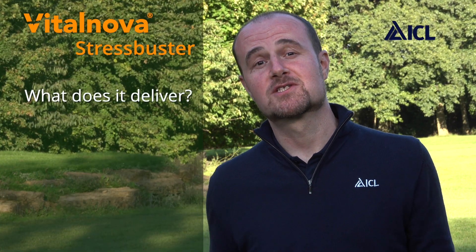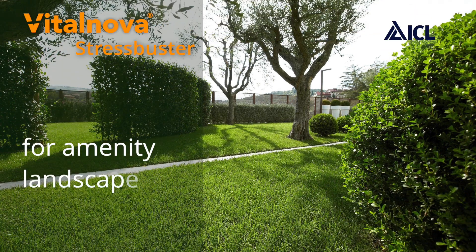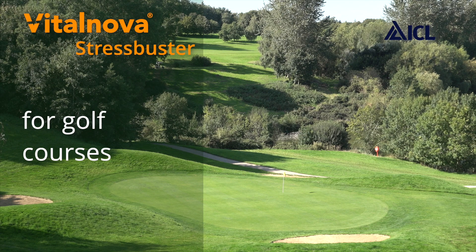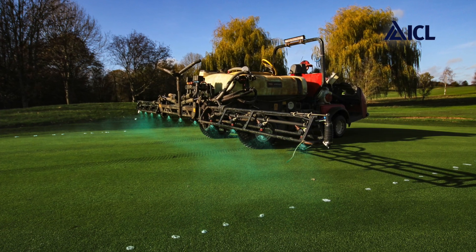So what does the Stress Buster formulation deliver? We see great success with this in all sectors of the industry. For the landscaper managing amenity spaces and domestic lawns, VitalNova Stress Buster delivers an immediate colour response — the client is happy and the turf is well presented. For the golf course manager, VitalNova Stress Buster can provide a low nutritional spray all year round, maintaining high quality surfaces for the members and players without forcing growth, which could reduce quality and increase cutting.